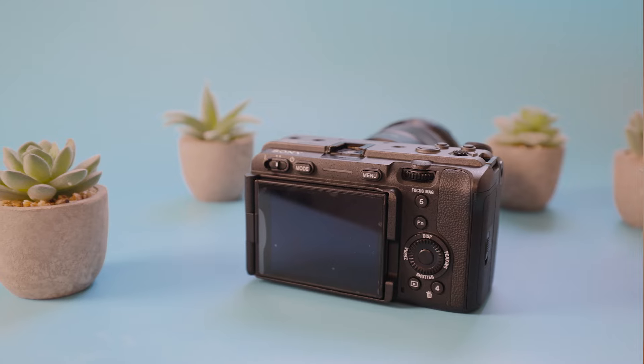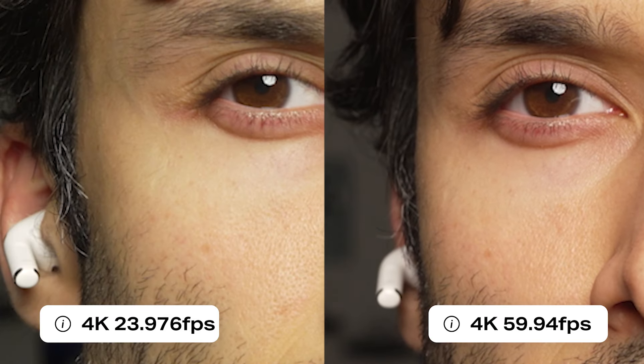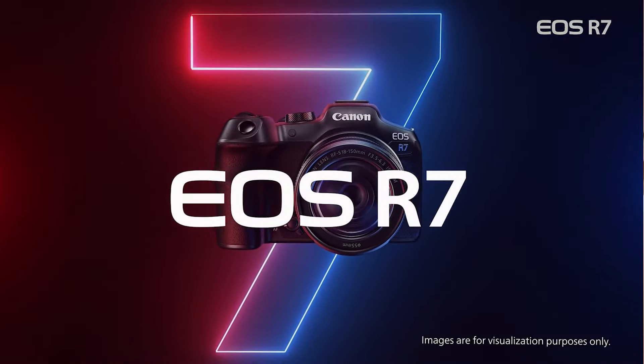Sensor resolution is often the least important thing — it's really about how your sensor is built. When it comes to shooting video on the FX30, it's really made for cinematic filmmakers in mind. You can shoot 4K at 24 and 30 frames per second, super sampled from a 6K image. And even if you go into 4K 60, there is no quality drop. I did a quick comparison and even at 350%, the 4K at 60 is just as good as the 4K at 24 and 30.